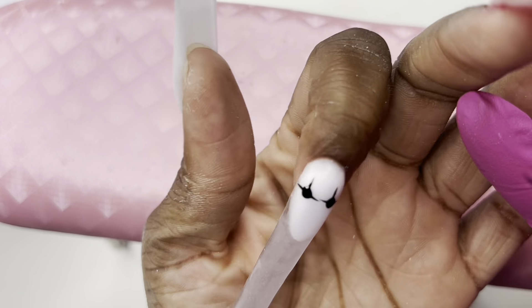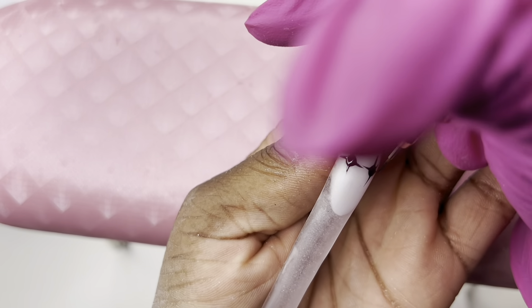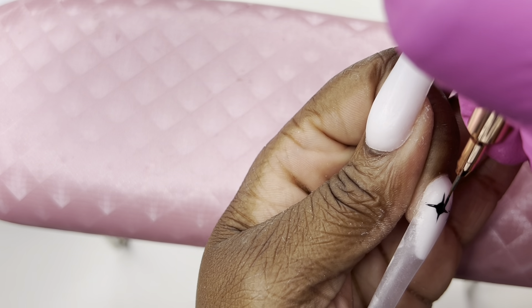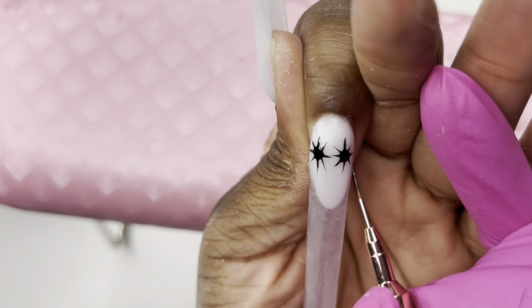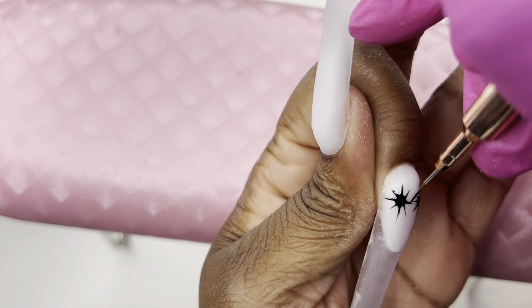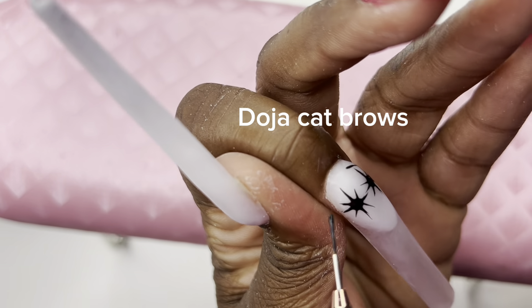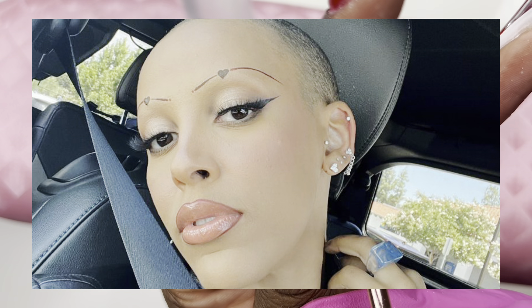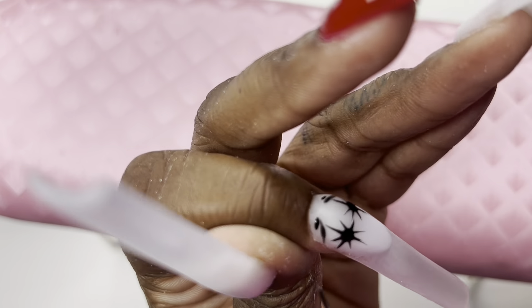Now we're giving our clowns some Doja Cat eyebrows — super thin, straight, and sparse. I ended up making them a little thicker than intended, but I couldn't erase them because I hadn't cured the eyes yet and didn't want to mess them up. So I just kept them thick and moved on. Using the color my mom had on her nails last time she got them done for the nose and mouth.